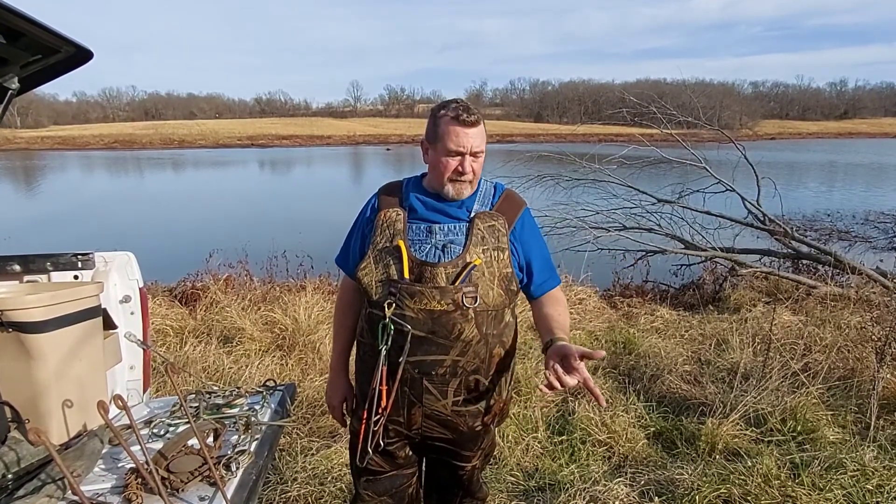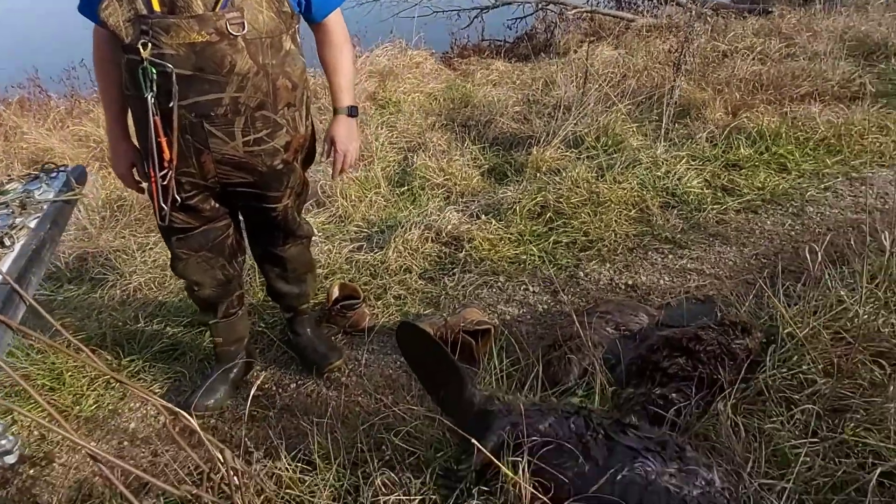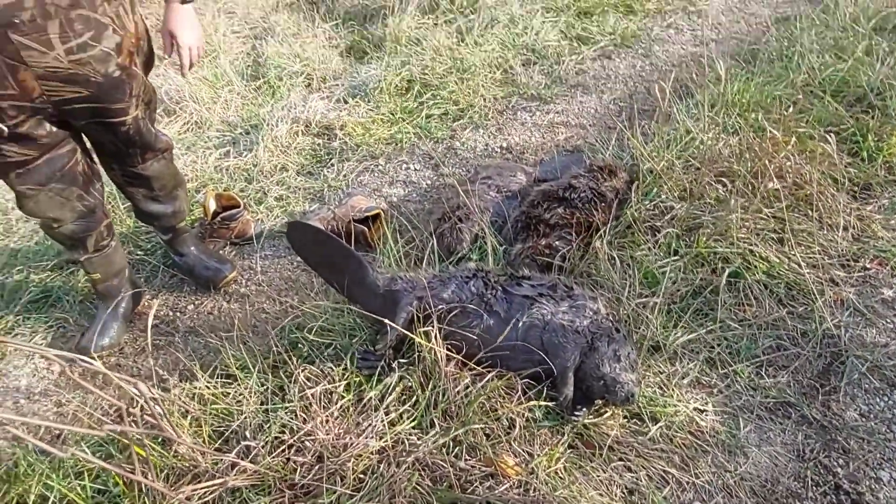Hello YouTube and welcome to Trapper Rod's Outdoor Pursuits. We're on day two of our beaver trapping expedition out here at the City Lake. We've caught a few nice beavers. We're going to do some remakes, but I wanted to talk to you today about some of the equipment that we're going to use today.